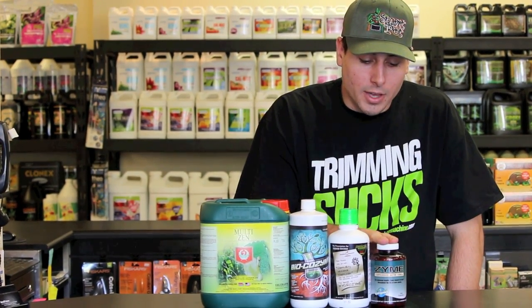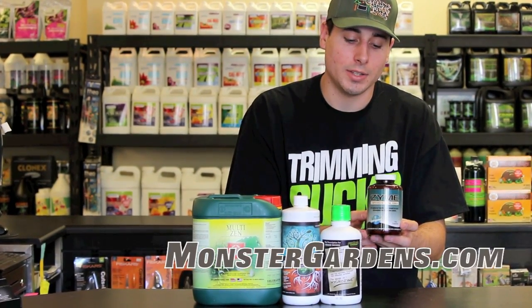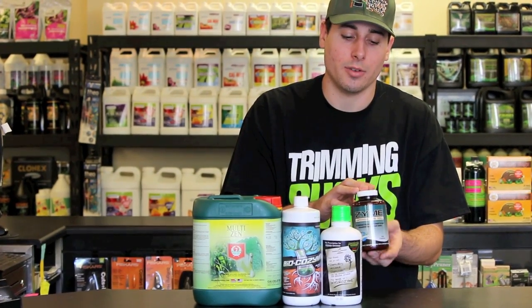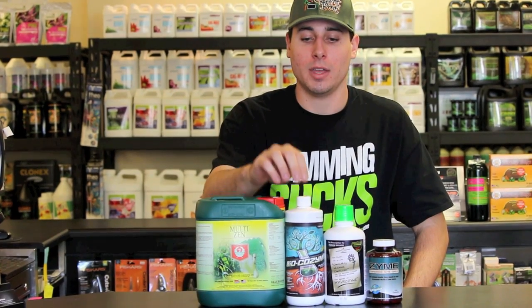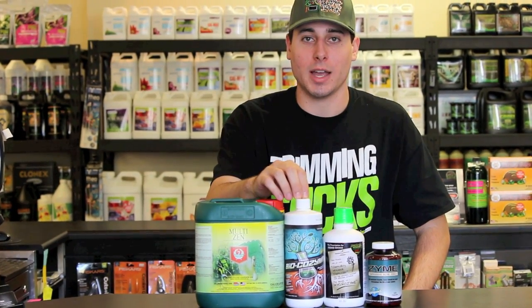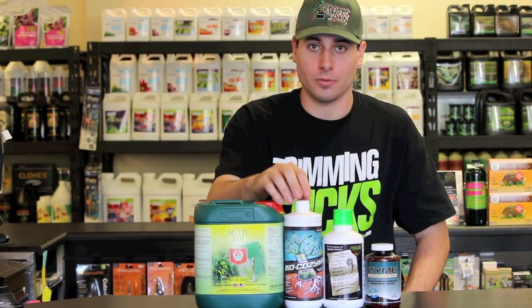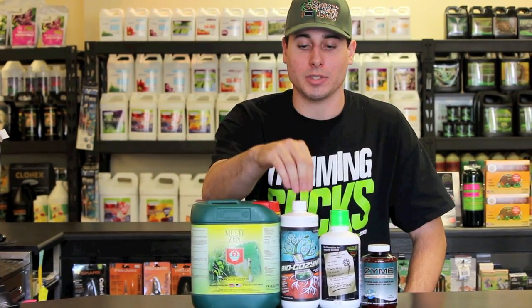Lastly we have the Green Planet Zyme. This one's an extremely unique one because it's capsulated, so it's actually going to have the longest shelf life. Because you're not paying for the water that's added to dilute it down, it is more expensive up front but it will last you a long time. The BioCozyme is definitely the best priced enzyme, especially because it has a lower application rate and a lower price from the get-go, so in the long run and in the short run this will be the best bang for your buck.